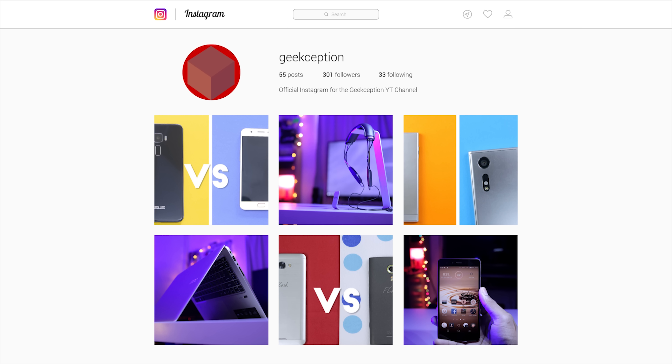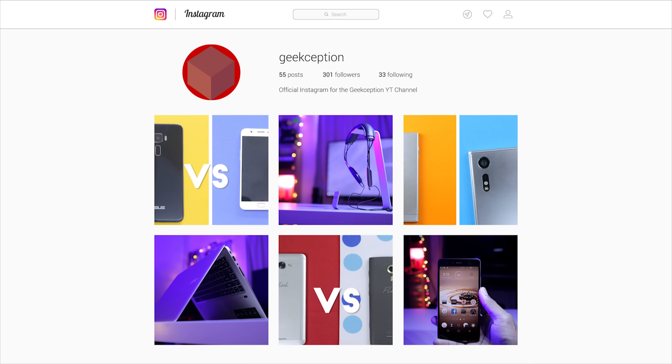So guys, we've got an official Instagram account at Geekception. Now if you would like and follow, that would be awesome. Thank you very much.